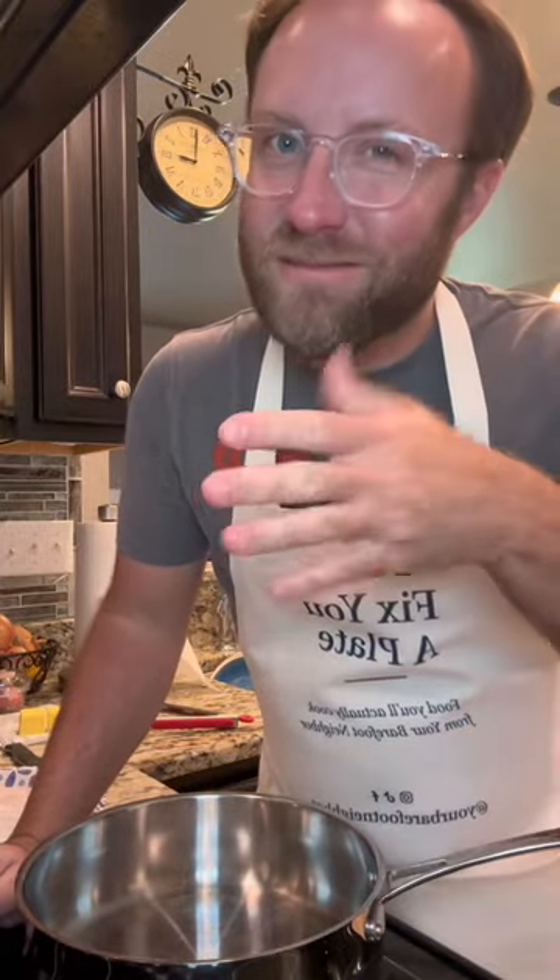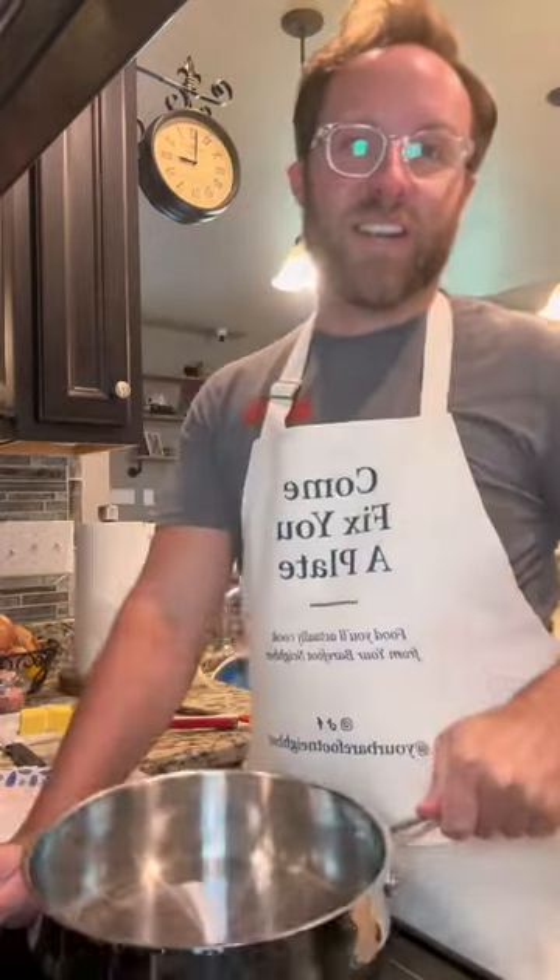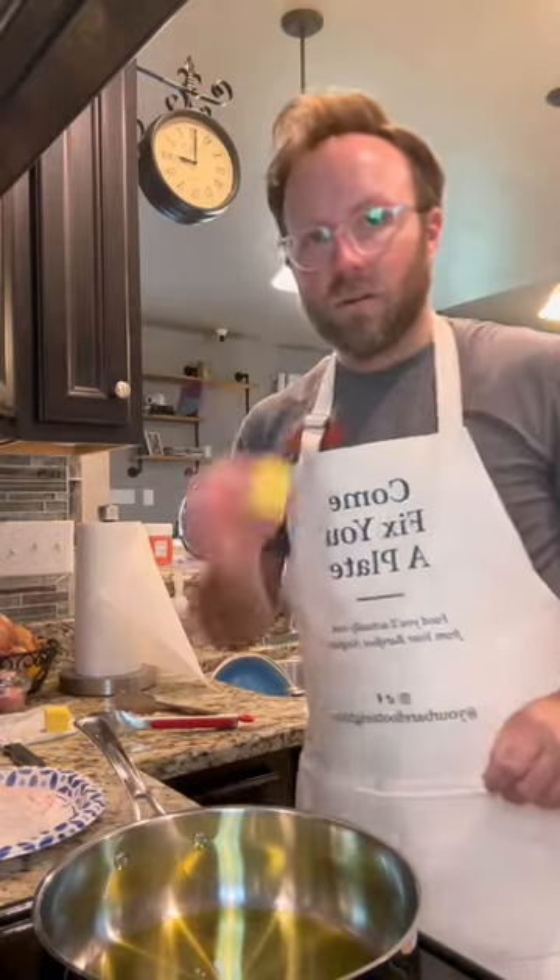Let's make some porky piccata-ish. Cooking in the Cuisinart tonight. Medium-high heat, olive oil — cover the bottom of the pan. Quarter stick of butter.